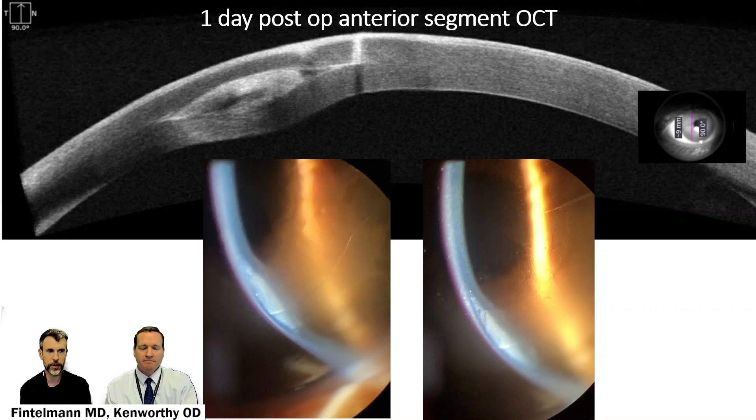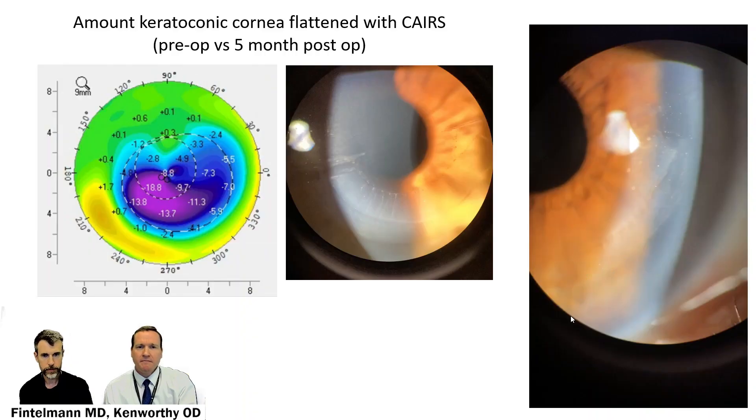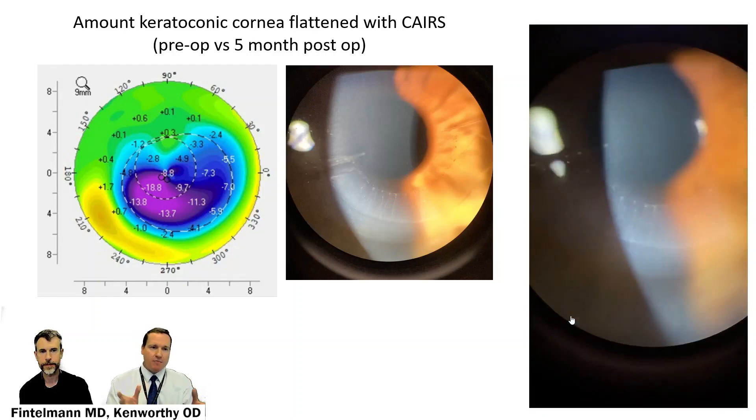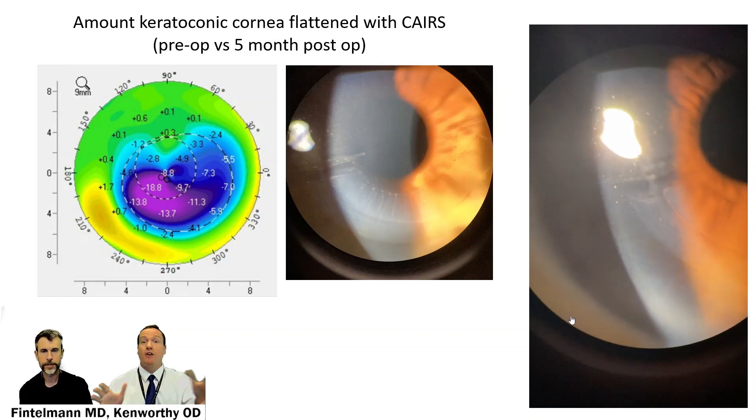There's also less chance of haze or scarring, and the recovery is very quick. What I love to see is the pre-op Pentacam with up to 55 diopters of steepening compared to the five-month post-op, where we see a much flatter central cornea. Those purple negative values in the difference scan show how much flattening we've seen over that pre- and post-op time period, with some corresponding mild steepening superiorly. At five months post-op, you can appreciate how stable this CARES tissue looks within the cornea.